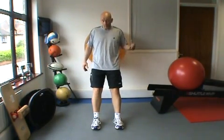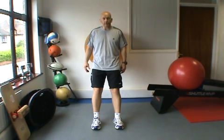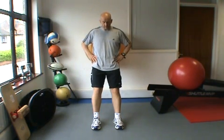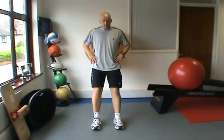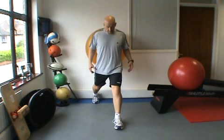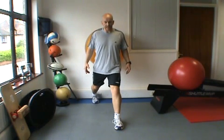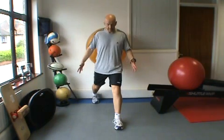With the leg press exercise we went from a bilateral exercise straight into a unilateral leg press. When dealing with body weight, that may be too big a jump for most people recovering from injury or following an operation. So as an intermediate exercise, we go from a bilateral squat into a lunge position. The lunge places more emphasis on the forward leg; the rear leg is there mainly for stabilisation.